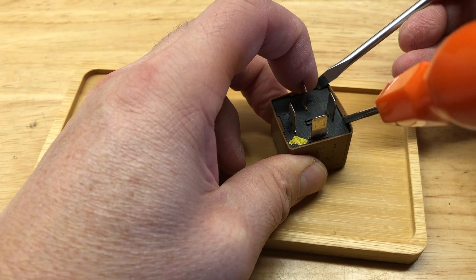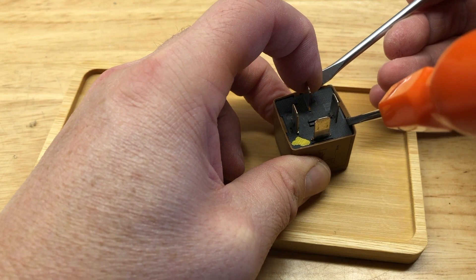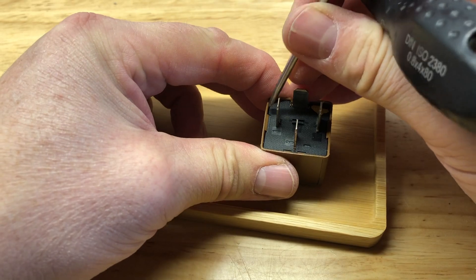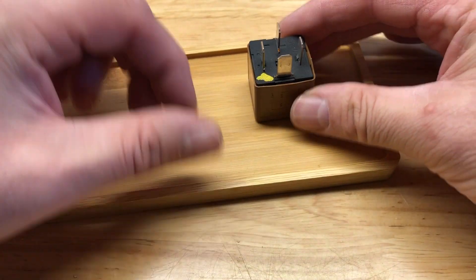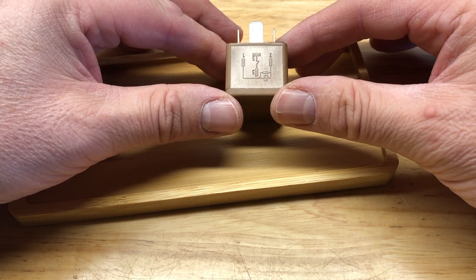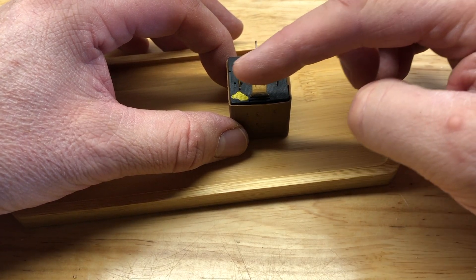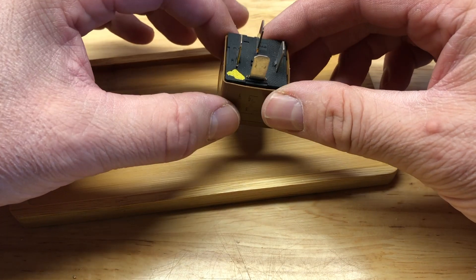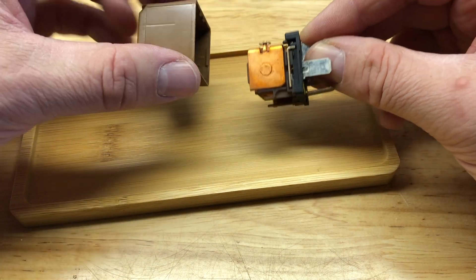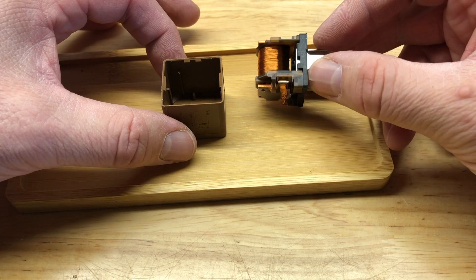As soon as you've got two released you should be able to move quickly to the others. If you look at the tang, that's the tang that's sideways on to you — put the cap on the right way around, it does sort of matter. And there's our cap off, and there's our relay from inside.